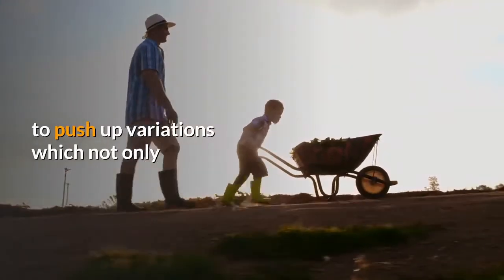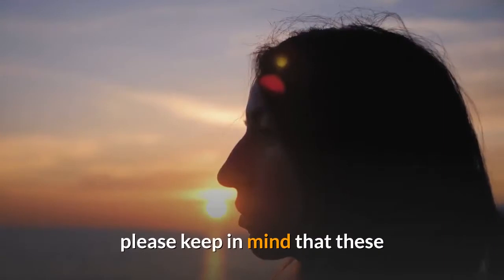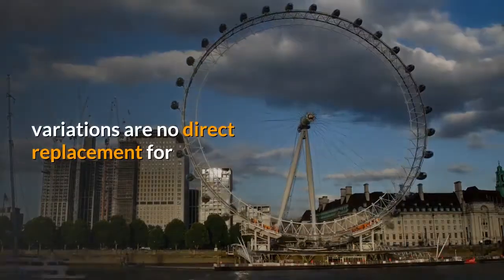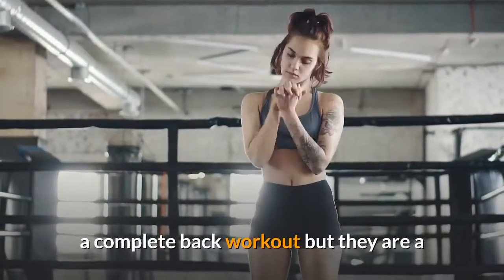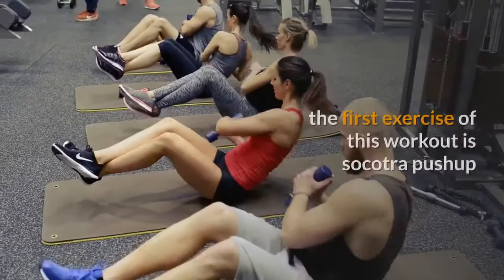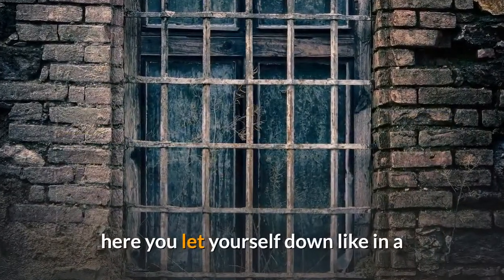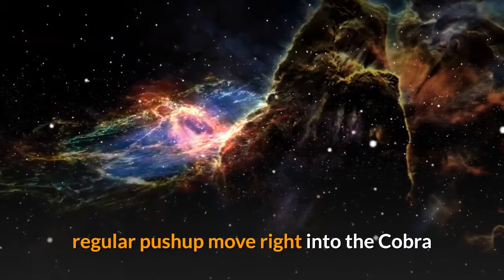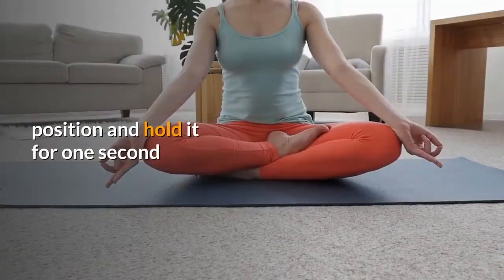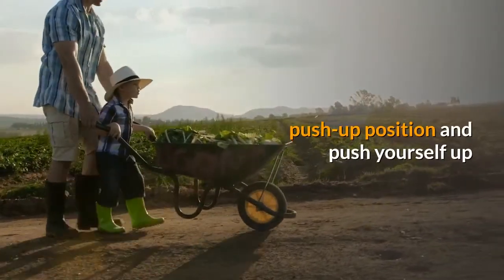In the third workout you have two push-up variations that not only target the muscles on the front side but also on the back side of your body. Keep in mind that these variations are no direct replacement for a complete back workout, but they are a good addition to even out the strong focus on the anterior chain. The first exercise is the cobra push-up: let yourself down like in a regular push-up, move right into the cobra position, hold it for one second, then go back to the lowest push-up position and push yourself up again.